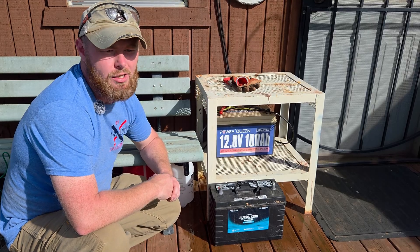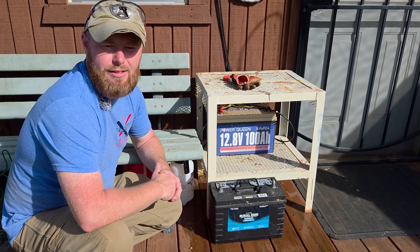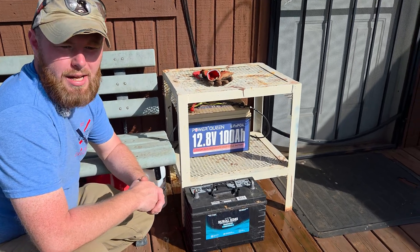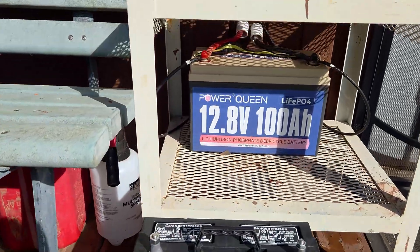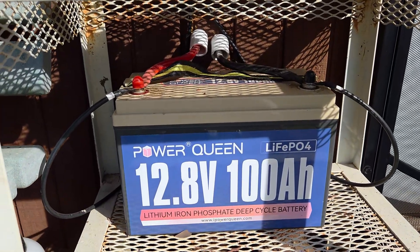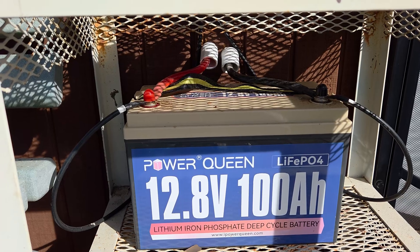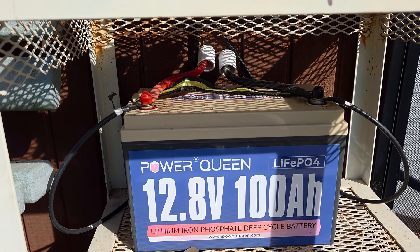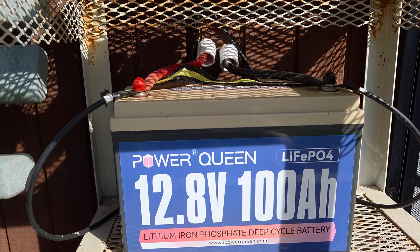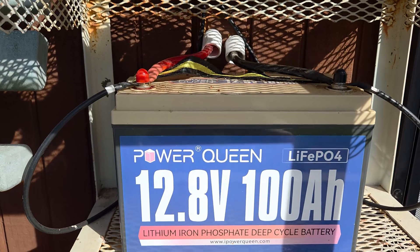The 100-amp-hour battery gives us plenty of storage for our power needs. Even if we have a week of cloudiness, we'll have enough power stored to come in, turn on the lights in the shed, and do whatever we need. We've got two black wires — positive and negative — running down from the charge controller, and then a red and black two-gauge wire drilled into the wall running into an inverter, which is tied into our switches and power plugs inside. It took us about 30 minutes to get everything wired up and have power inside.